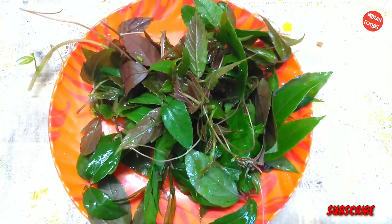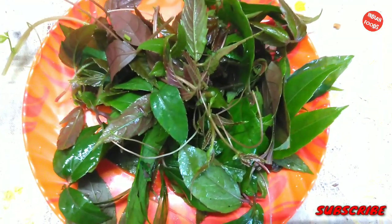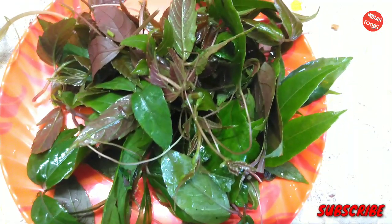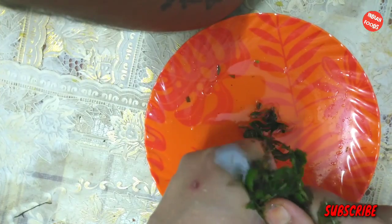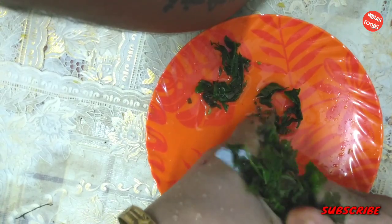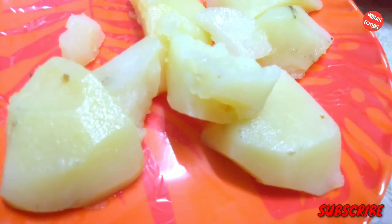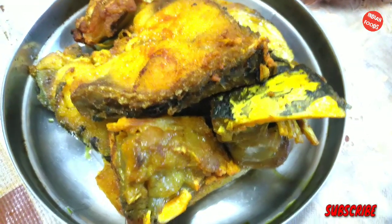Hello guys, welcome back to my channel. Today we are going to make fish with noltinga Indian chestnut wine. I will be chopping the chestnut wine leaves very finely, and we will take two potatoes, boiled fish pieces which are half fried.